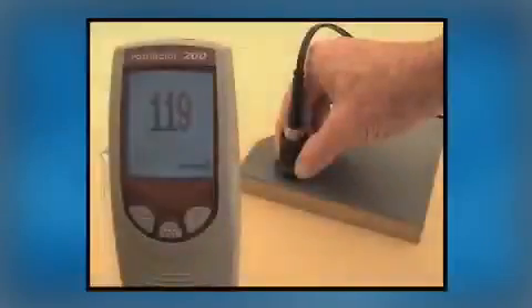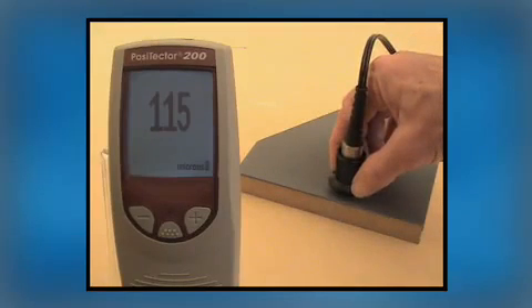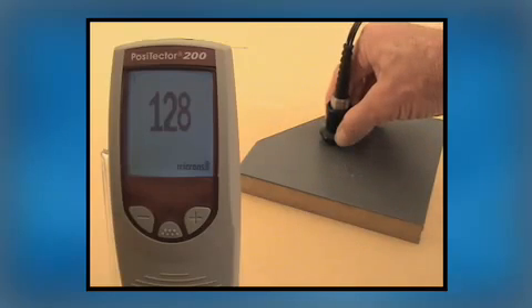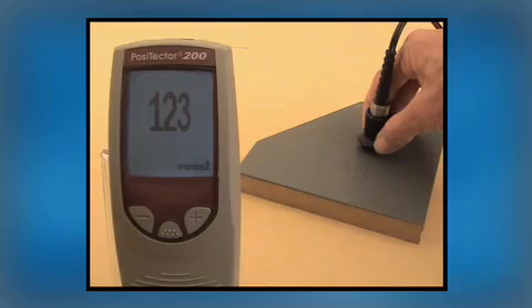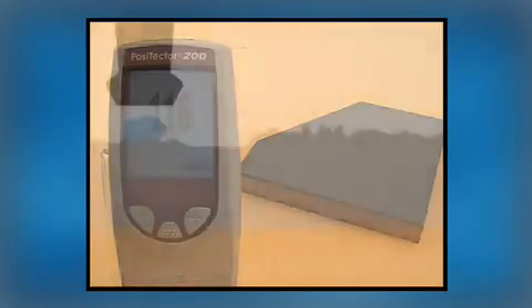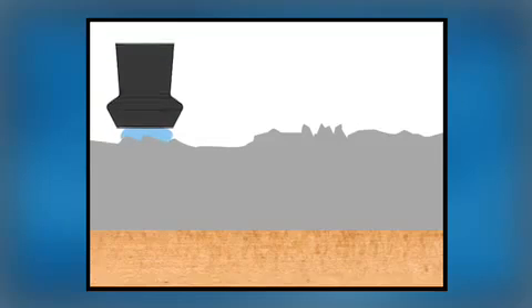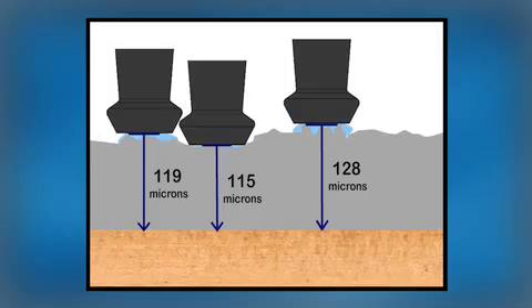The second rough coating issue an inspector has to cope with is apparent lack of repeatability, something that every coating thickness gauge must deal with. Notice how a series of measurements are not always the same — close, but not perfectly repeatable. This occurs with any measurement technique. The degree of roughness can vary over a surface, and the instrument measures depth a little differently depending upon whether the probe is placed on the top of a roughness peak or lower down in a valley.